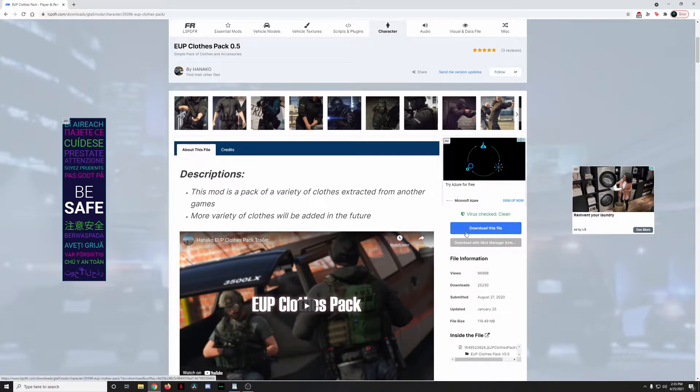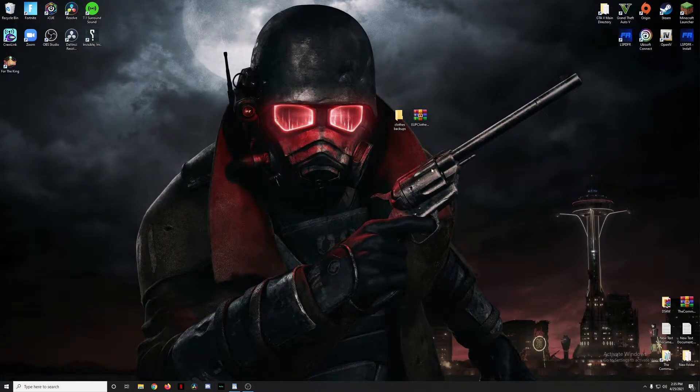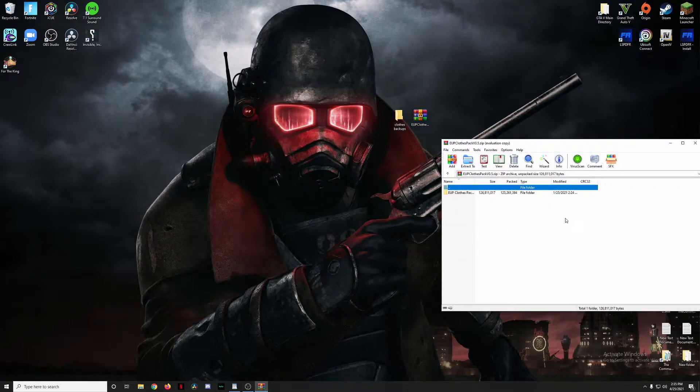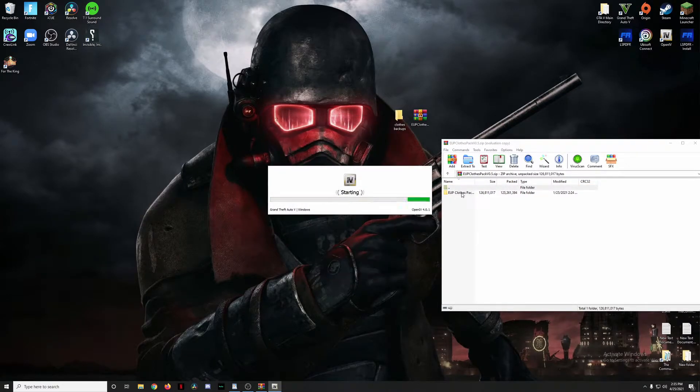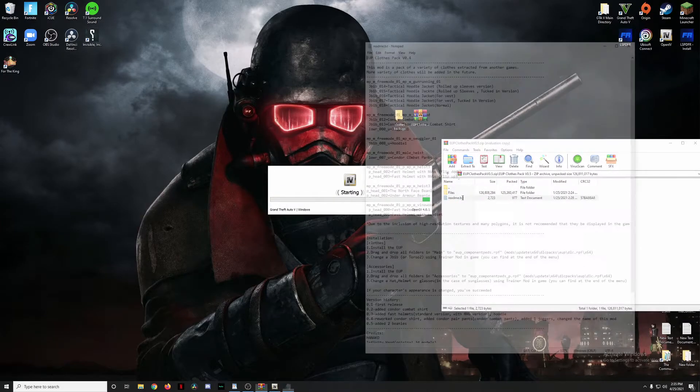Go ahead and click the blue 'Download this file' button, and once it's downloaded move it to your desktop. We'll open up the zip pack, close out the notification, and then open OpenIV for GTA 5 on Windows. While that's opening, go ahead and open the mod folder and open the readme.txt document.